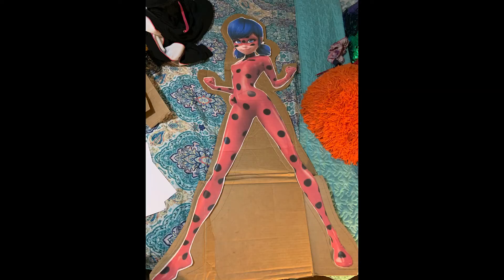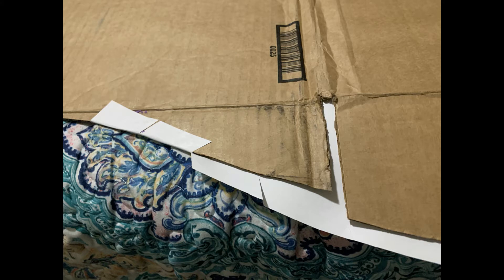I have my TWICE photo cards on my door. I put Ladybug on the cardboard, traced around her, and then cut out all the cardboard around her. I was gonna cut between her legs but then I was like, that's stupid, so I don't.